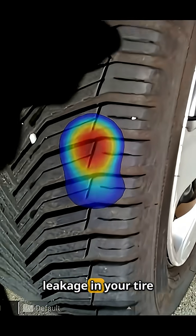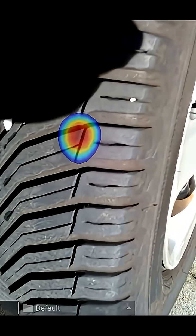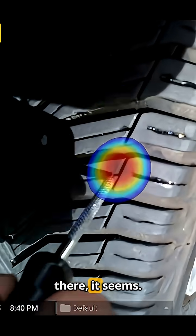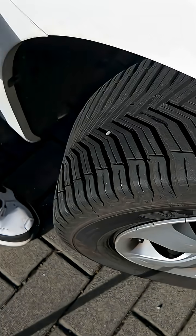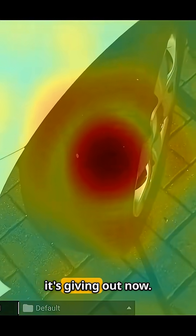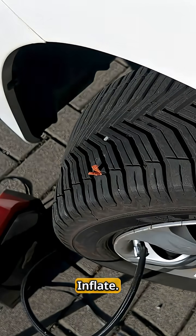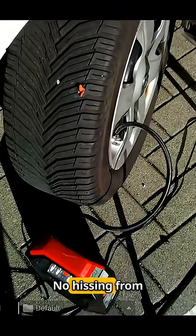You can easily find the leakage in your tire right there. I guess we fix this now — it's right around there, it seems. There we go, look at the noise it's giving out now. After the fix, no hissing from the tire anymore.